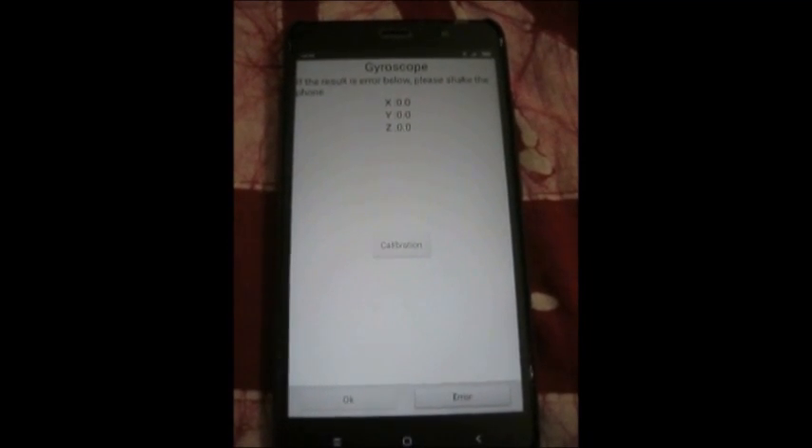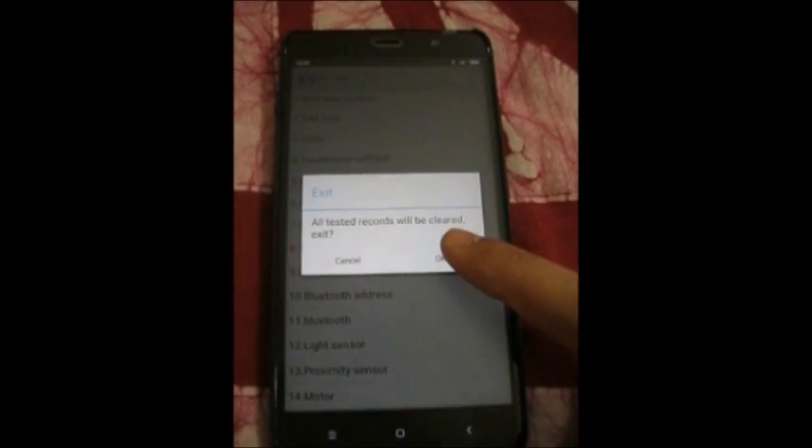Now click on the calibration button. While it is calibrating, don't move your phone for faster results.